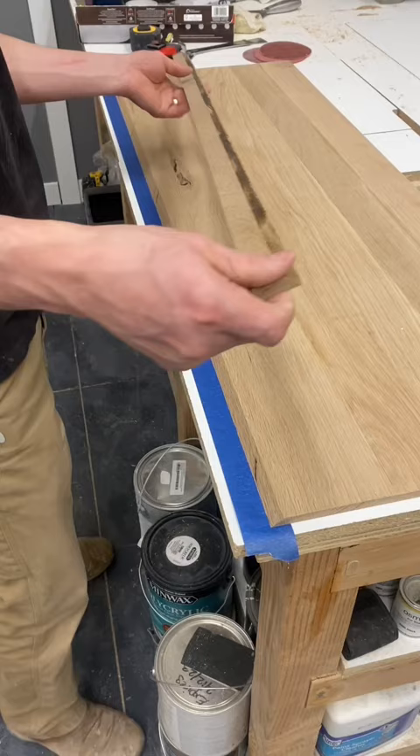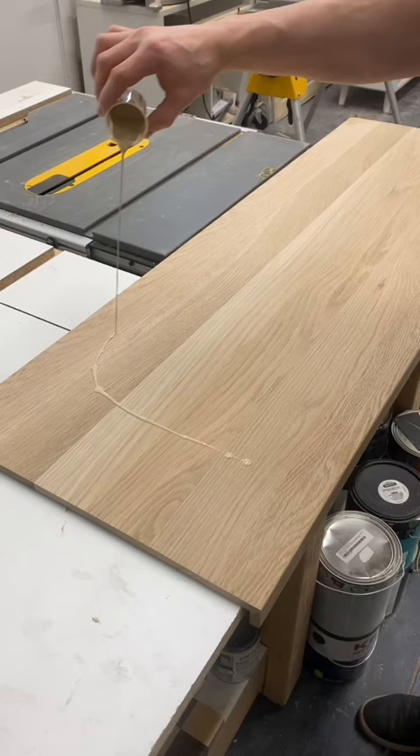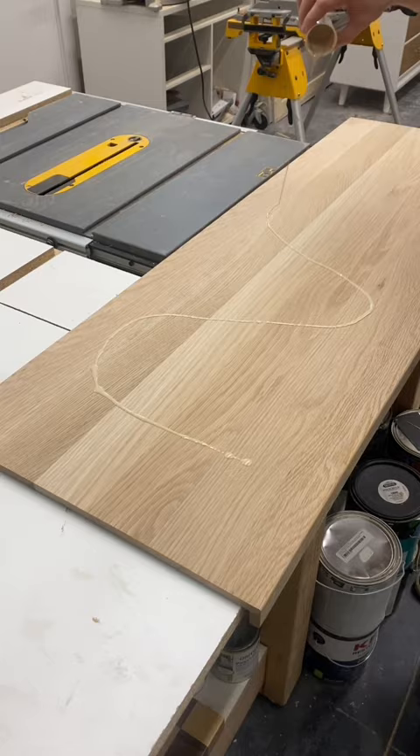I wanted to give it the illusion this wood bench was much thicker than it really was, so I cut a miter piece lengthwise off, which would then be glued back on to the edge, giving it the appearance of a 1 inch thick wood slab.